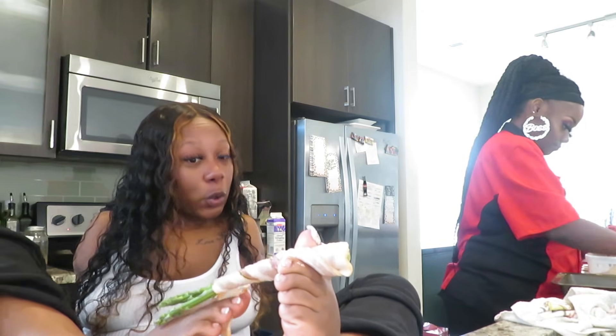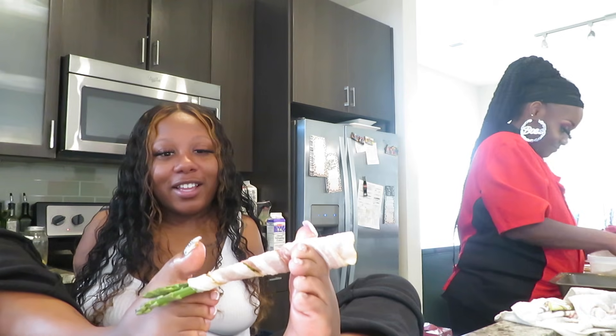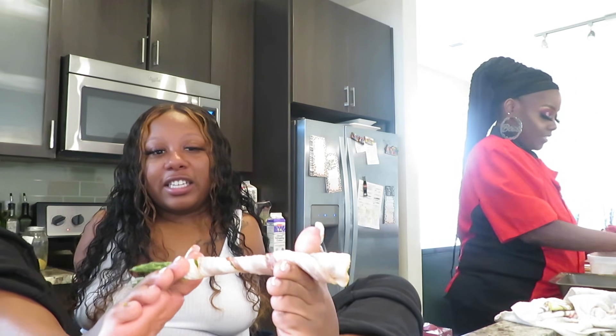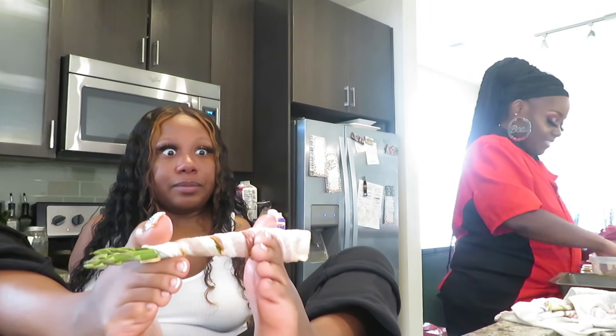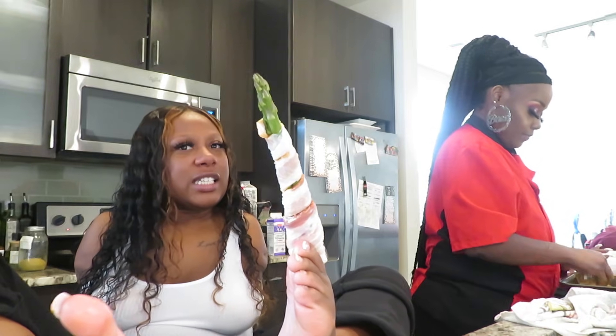She catered to all — infused food. I did try that out. She infuses with cannabis and with alcohol, because she also makes peach toddies.